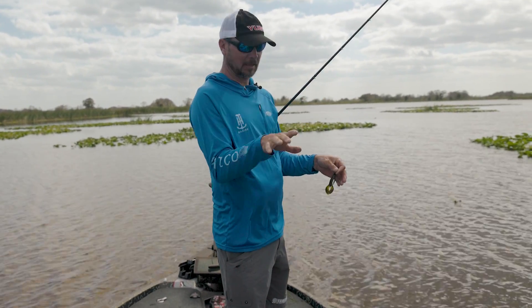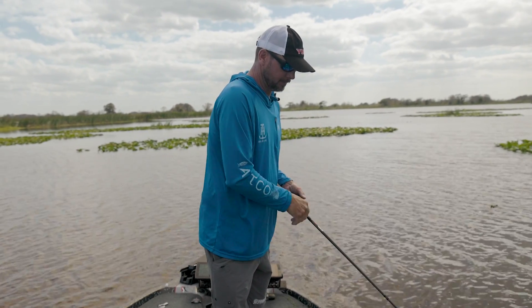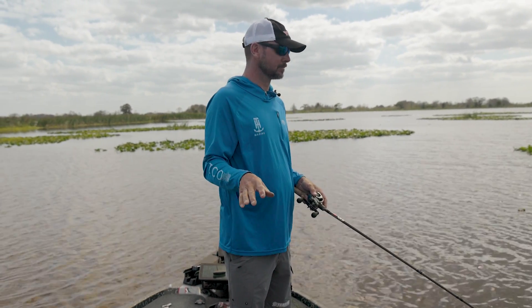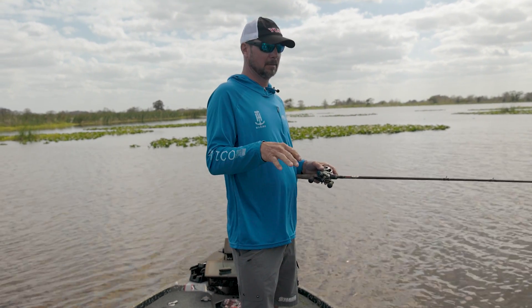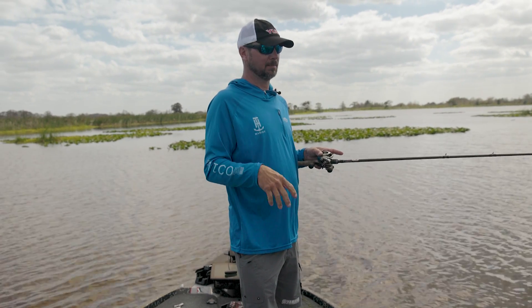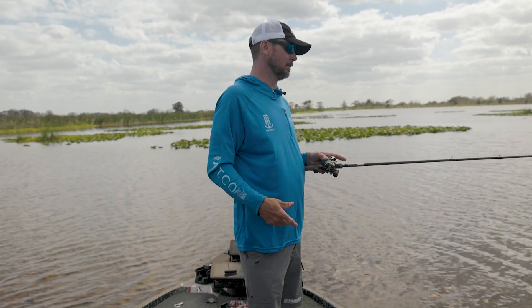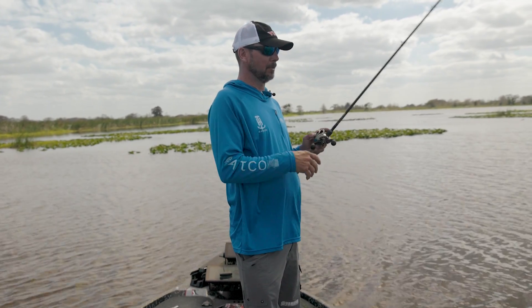You can put any trailer on it — any trailer you want — and you're gonna catch fish. But I really believe that if you fine-tune those trailers, you'll get more bites based on the water color, the water temperature, and those kinds of things.